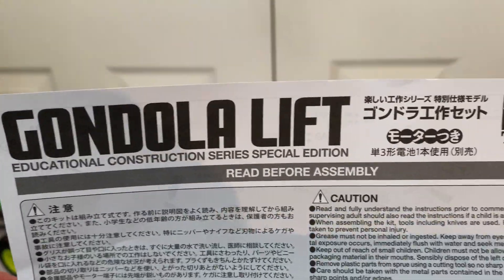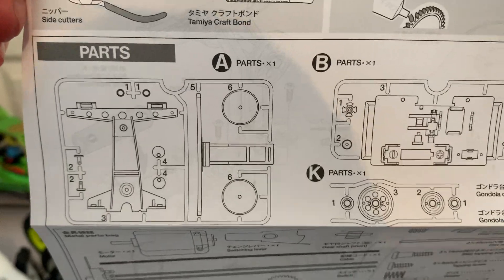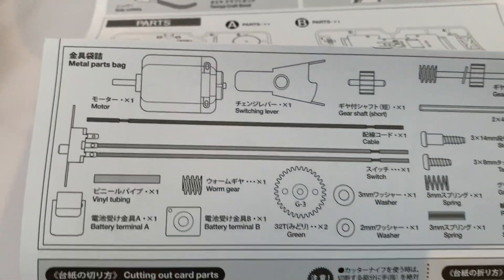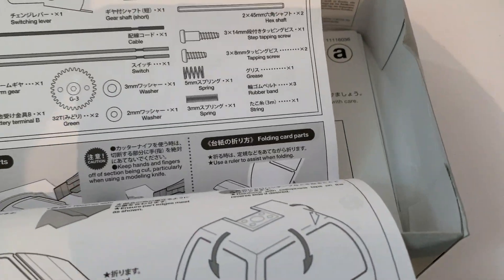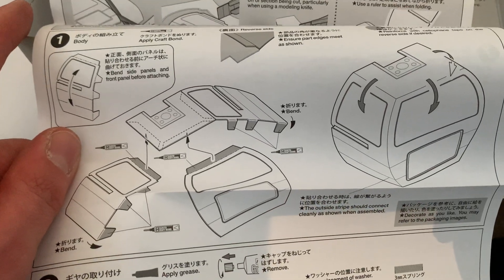You've got your instructions there - going to lift parts A, B, K - and then you've got what's in the metal parts bag as well. And also some instructions there on how to make the body up before you decorate it.